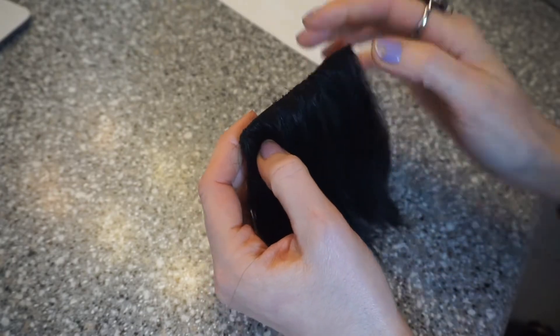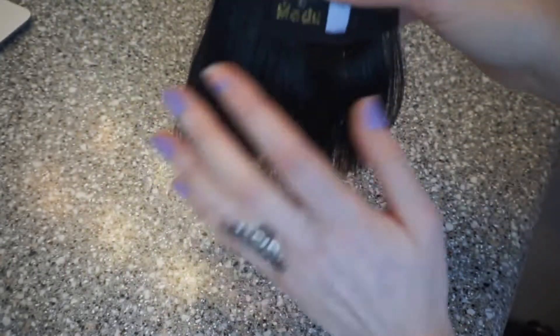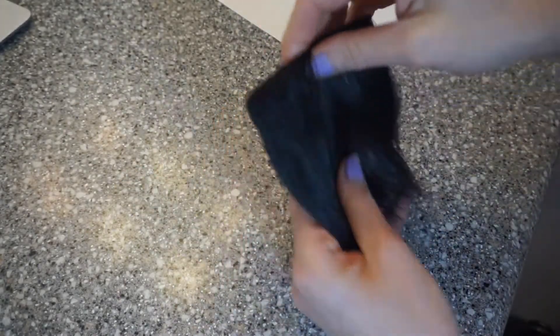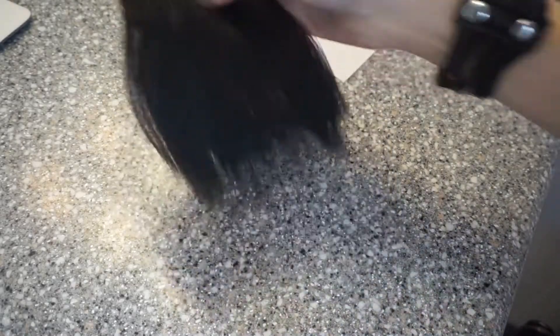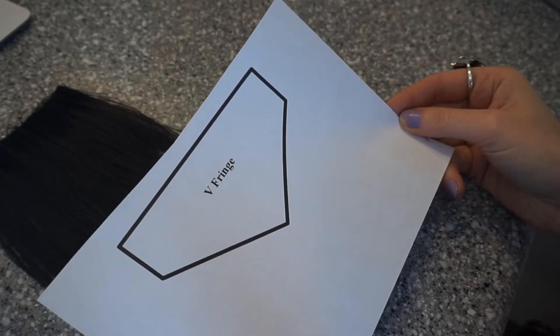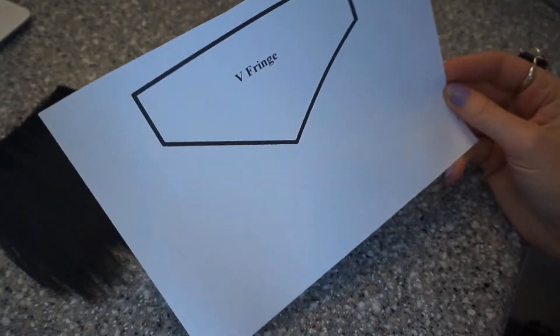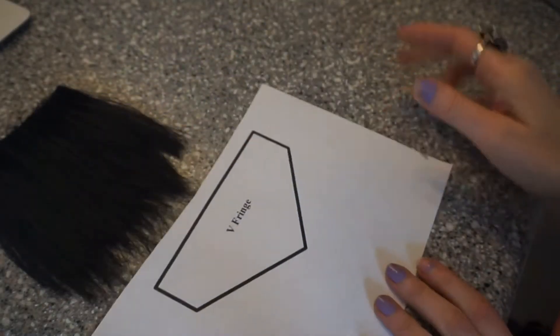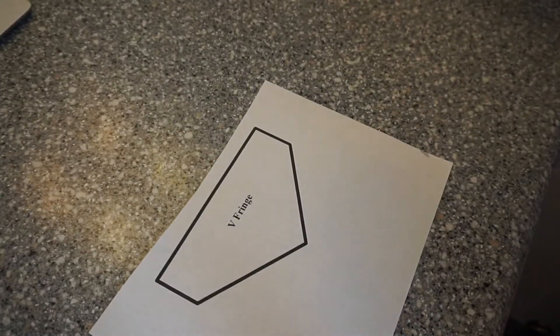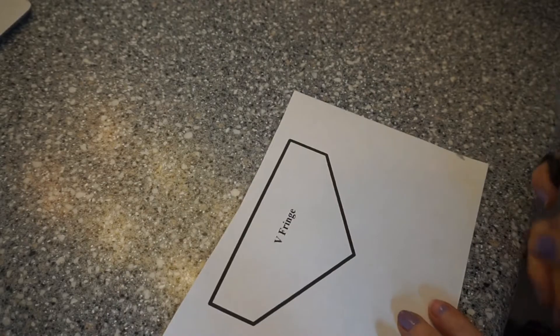I flat ironed them so that I can lay them smoothly onto the template. Here's the template that I printed out for the V-shaped bangs — some people call them fringe, but we call them bangs. And I'm just going to cut them out.